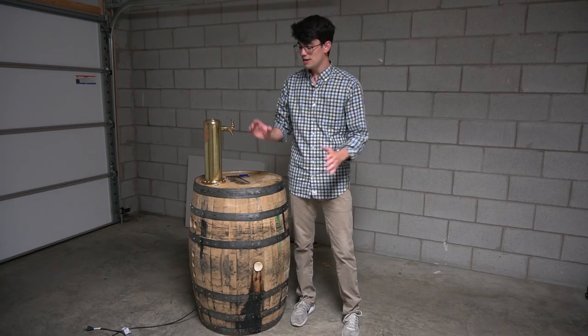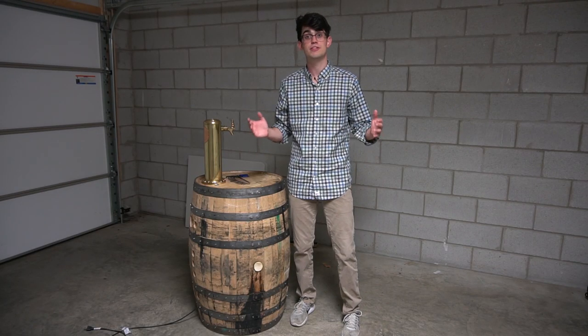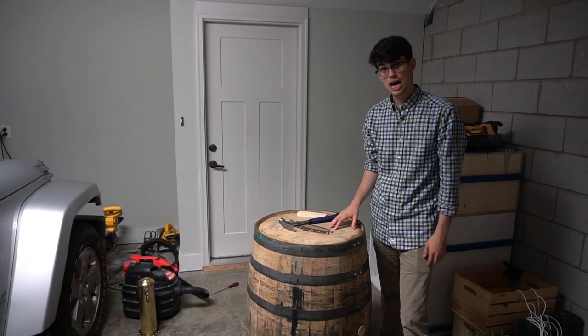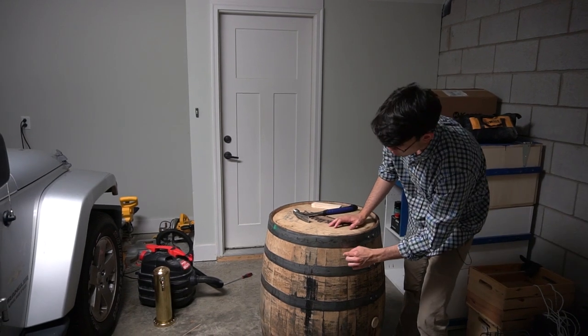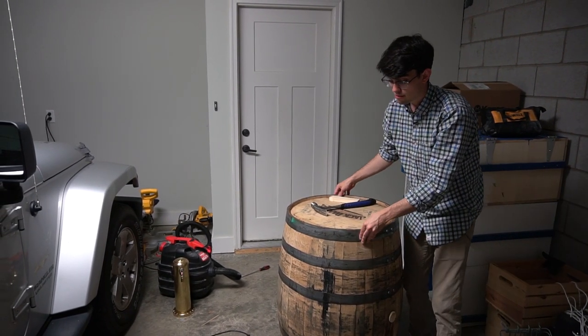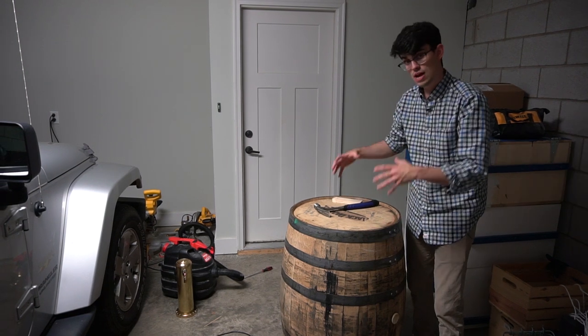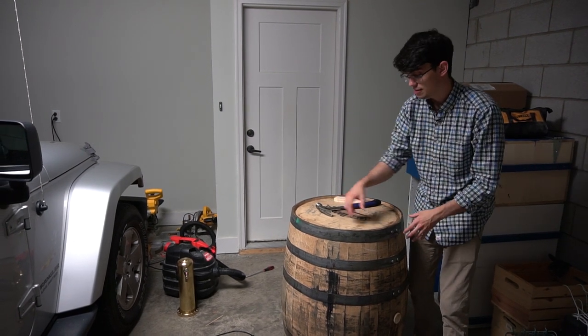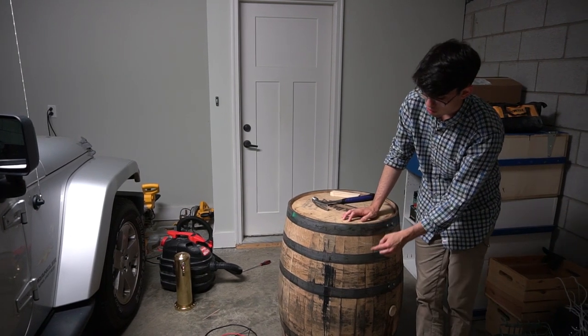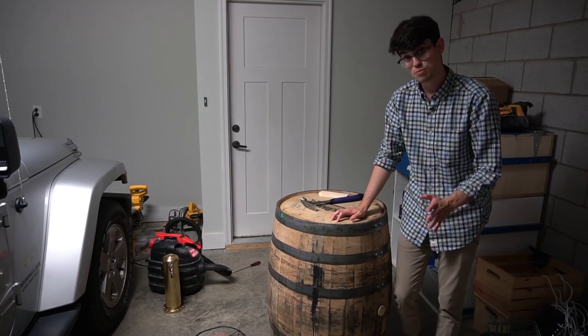So we just finished the cooler. Now we need to open up the barrel so that we can fit the cooler and the keg inside of it. Before we get started, let's talk about the anatomy of a barrel. These wooden strips are called staves and they want to splinter outwards, but they're held in via compression by these hoops, which is what eventually allows for the seal to prevent the whiskey from leaking out of the barrel. There are three types of hoops: you have the head, quarter, and bilge hoops.